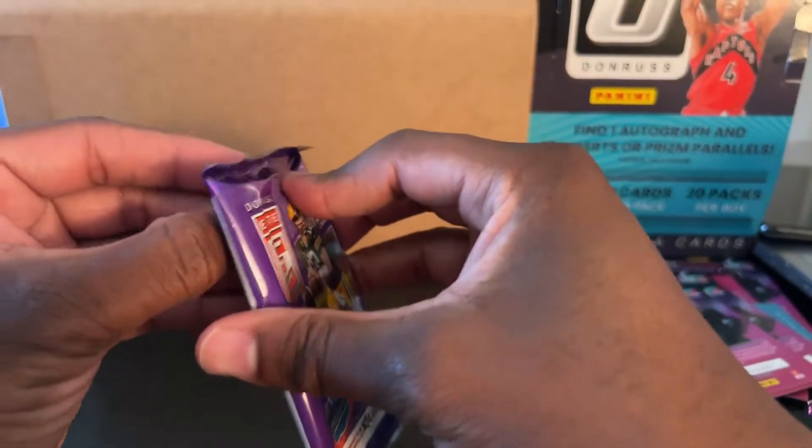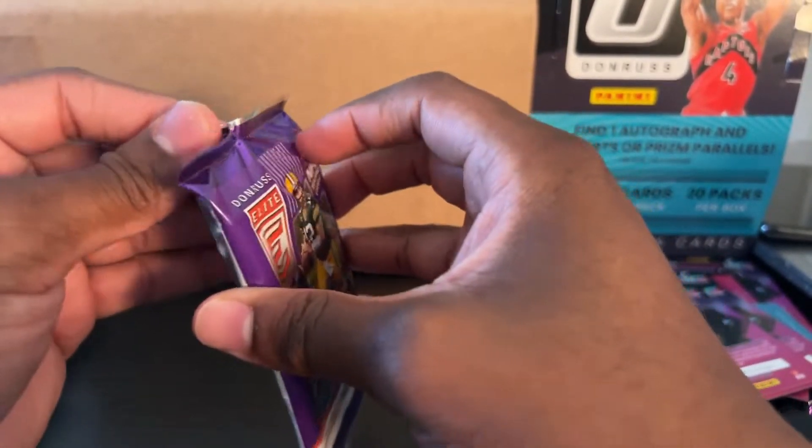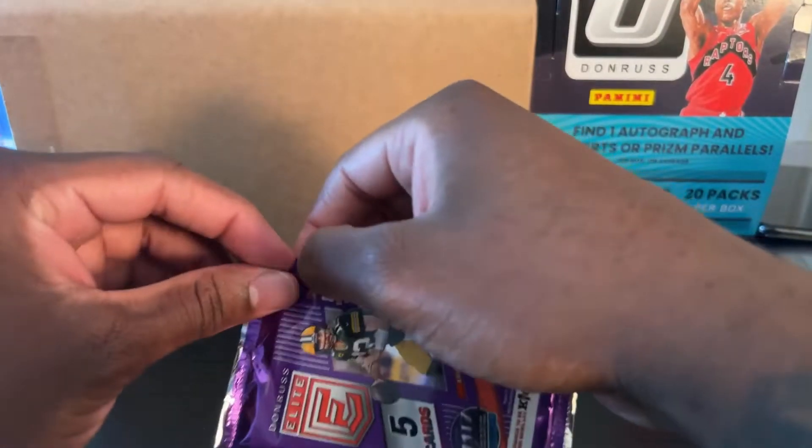I'm so excited about that Moxie card. That's not the best card I got today, right? I think it's the TJ Watt auto. I probably did damage that card opening it like this. Unless that on-card auto player is really good — I don't know.